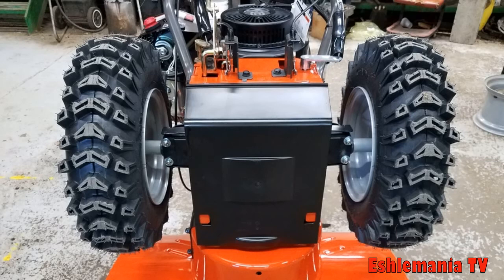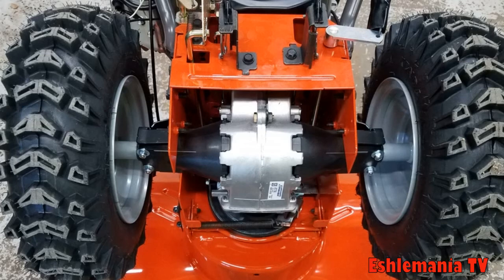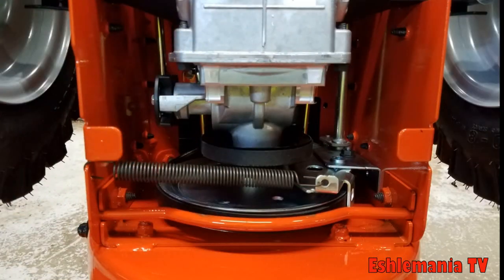The ST-300 series snowblowers have a black plastic pan that covers the drive system. Inside is a complete hydrostatic transmission, which is pretty similar to one you would find in a lawn tractor, just with the pulley mounted on the front rather than the top. The hydrostatic transmission takes the place of the friction disc and wheel assembly found in the ST-200 series and most conventional snowblowers.